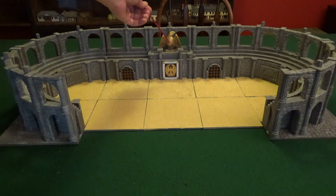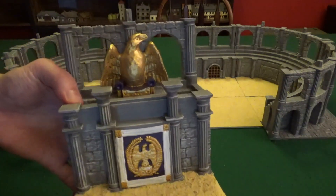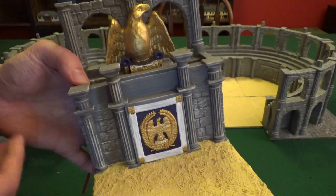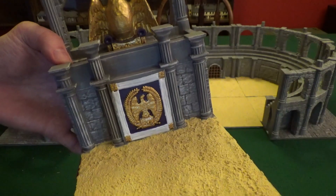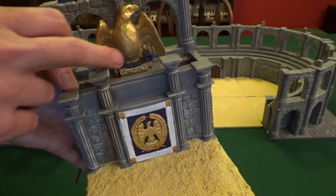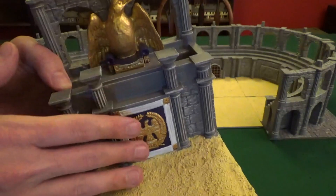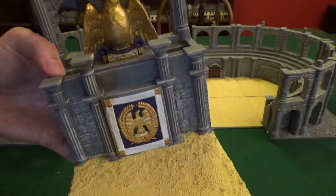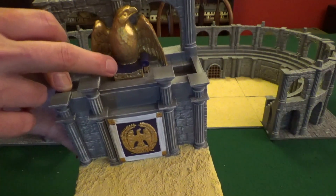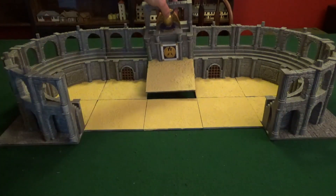For the eagle piece, I went with purple colors because in Rome, purple is a very royal color for the emperor — it was the color that kings wore in that area of Italy even before Rome was a republic. I used gold for the eagle and the crest with white trim. I still need to find a good 28mm emperor model to sit in there, or maybe just modify one.